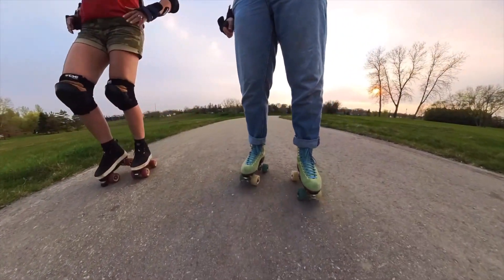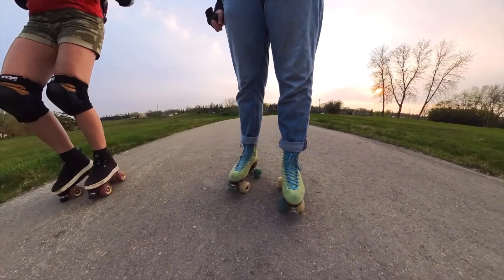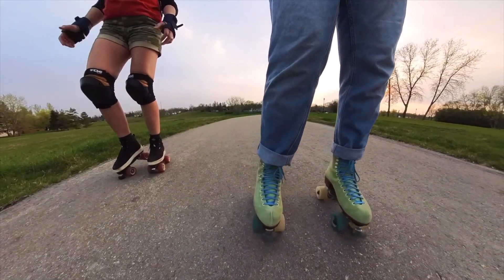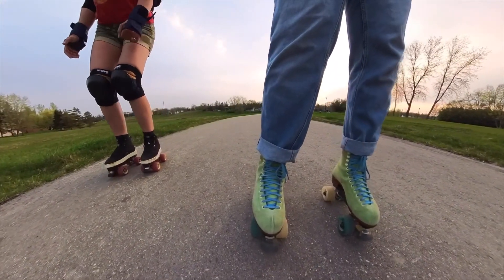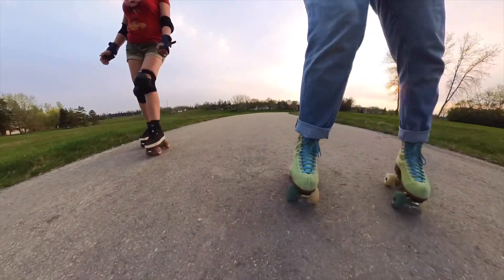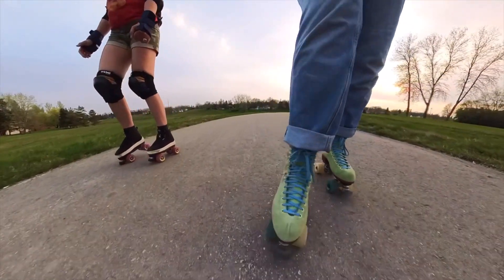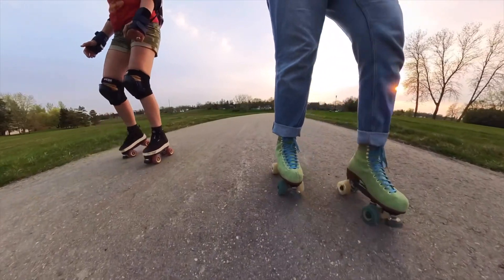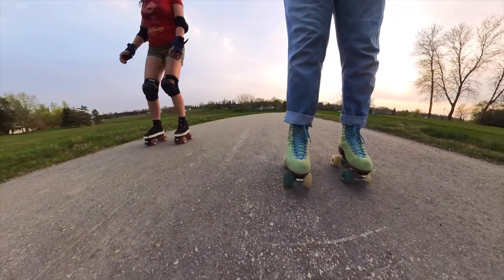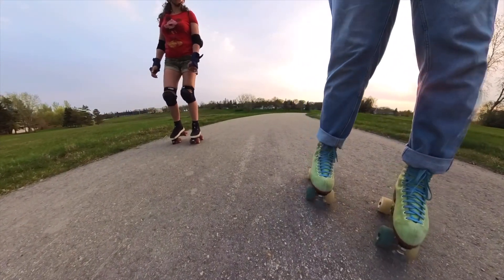I need to keep reminding myself to center myself, because you want to go backwards. So you're obviously going to want weight in your toes, but not so much weight that you fall forward. But if you're going down a decline, falling forward is not so bad, right? Because you're like falling uphill.